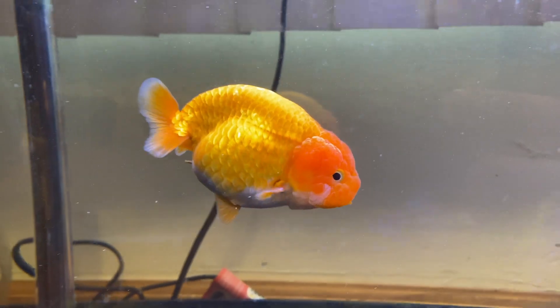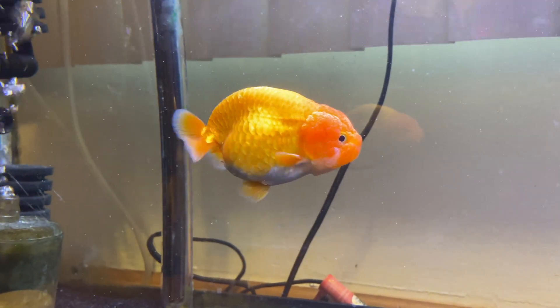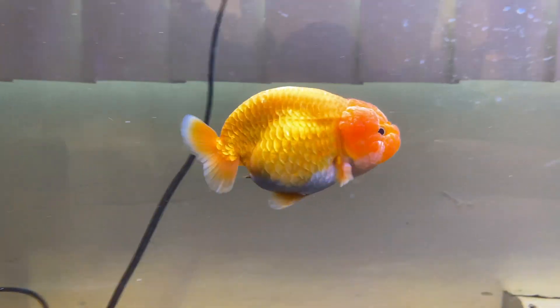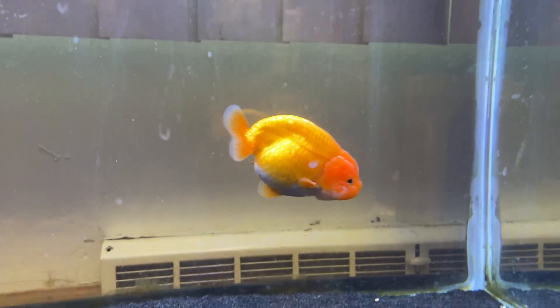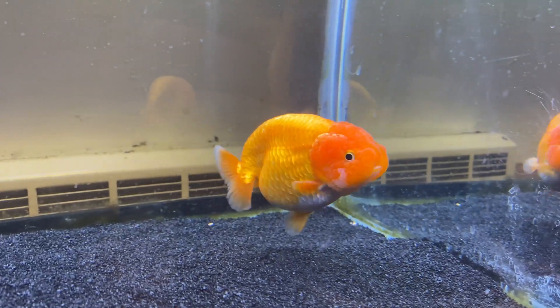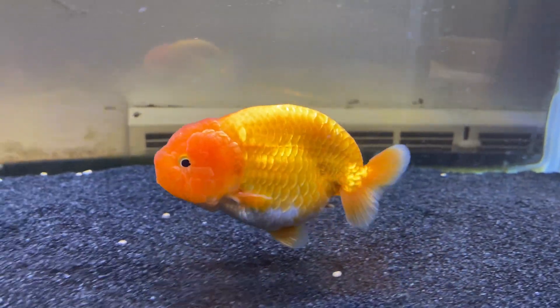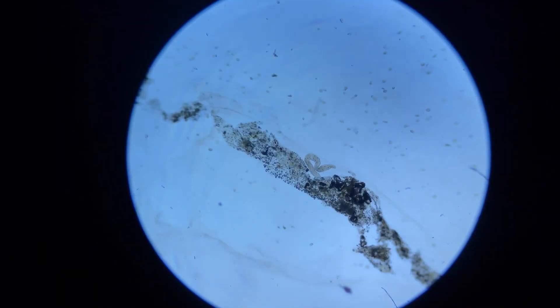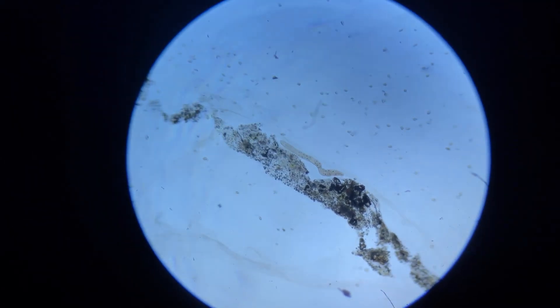A couple signs that your goldfish might have some internal parasites could be that the goldfish is slowing down, looking pretty lethargic, not very interested in food, or has stringy white feces. There are a number of signs. If you take some of their poop and put it underneath a microscope, you might be able to see some of those parasites. I put a sample of their stringy white poop underneath the microscope, and I saw this large worm.